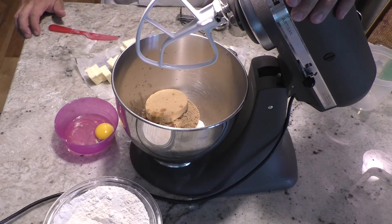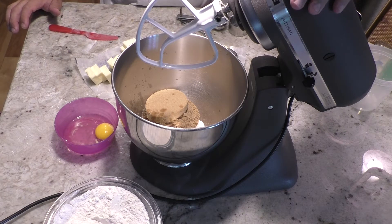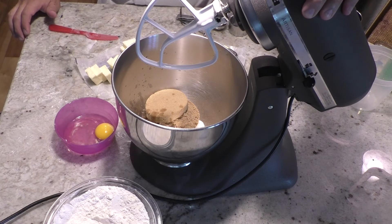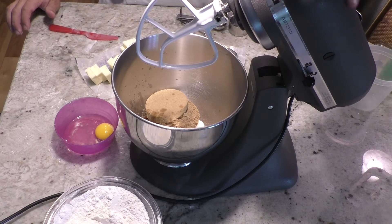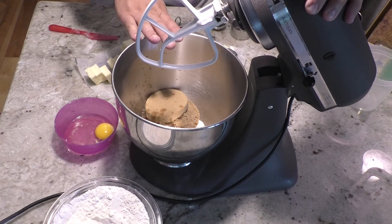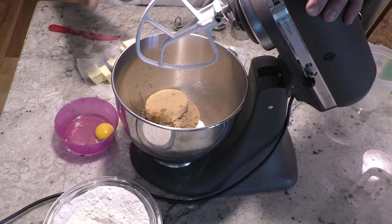The only other difference is I'm going to chop the bacon up and throw it in with the chocolate chips. I also add a tablespoon of bacon fat. I already flipped the bacon once and got a tablespoon of the bacon fat that I put in with the sugar. When you do cookies, you always start with your sugar and your fat — which here is butter and bacon fat — and cream it into a nice creamy consistency.